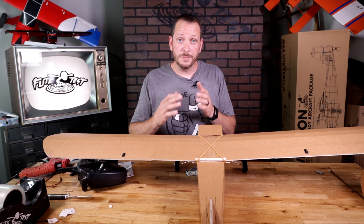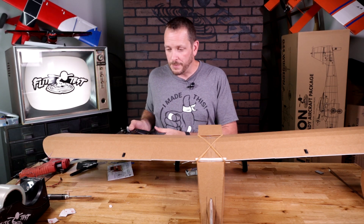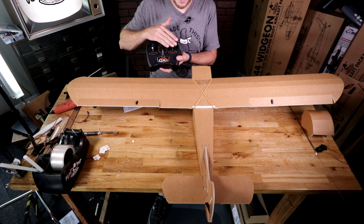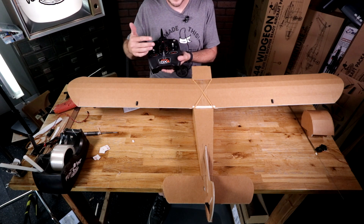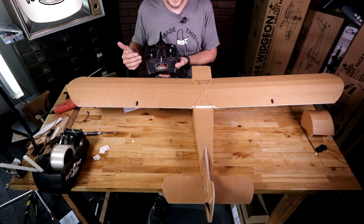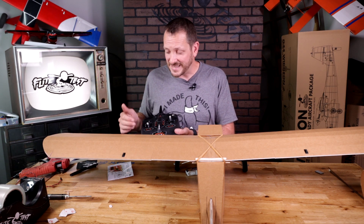When I move the stick to the left, you're going to notice that the ailerons move the wrong direction. Also, when I pull back on the stick, the elevator goes down instead of up. And when I push the rudder to the right, the rudder goes left. So our ailerons, elevator, and rudder are all the wrong direction — we want to fix that.